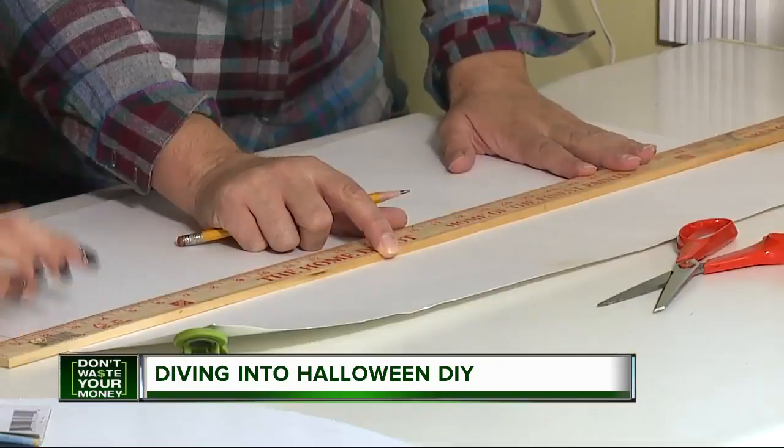Halloween dress-up — that's where all the fun is, but those cute and spooky costumes can be expensive sometimes. So we're teaming up with craft-loving mom Lori Bolivin Castillo to nail down some ideas you can do on the cheap.